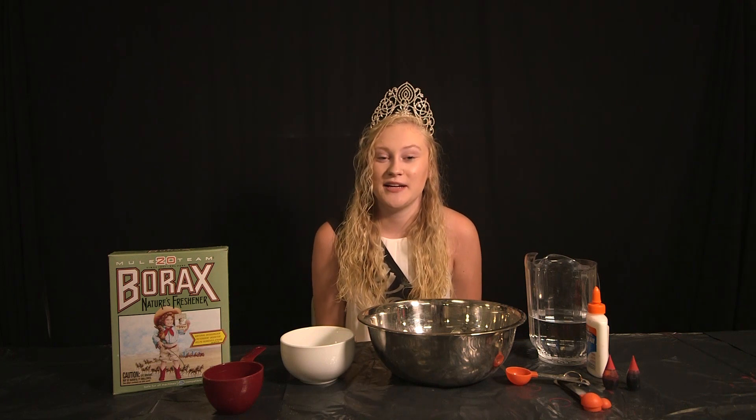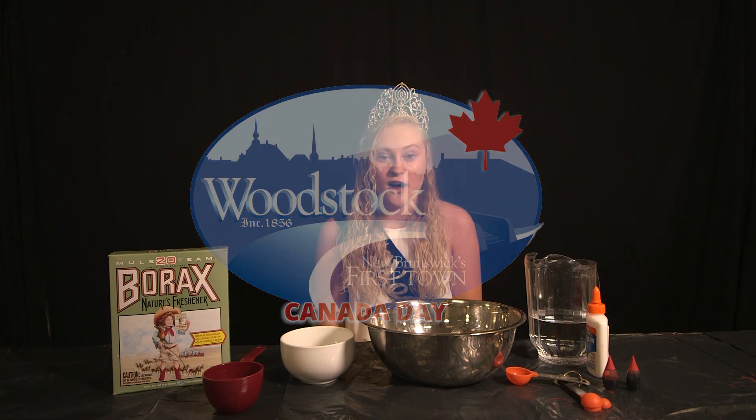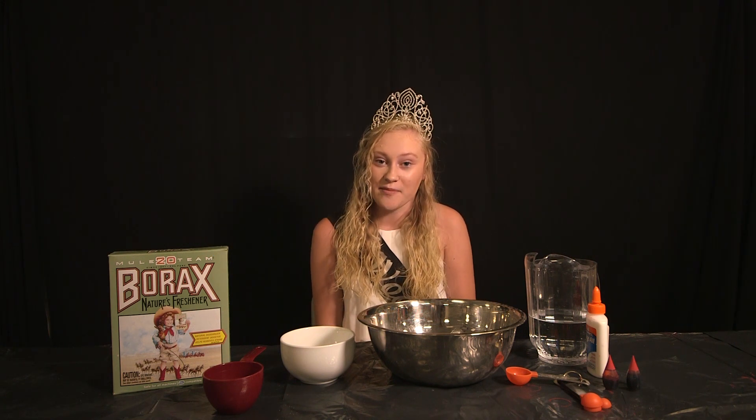Hey guys, welcome to our 2020 Virtual Canada Day Crafts segment. First off we're going to do a little slime craft.